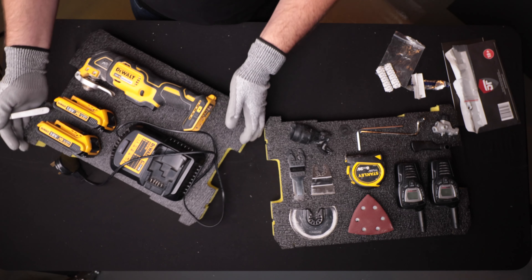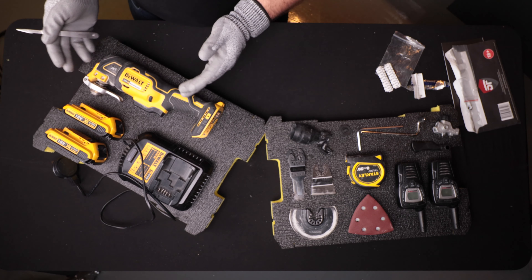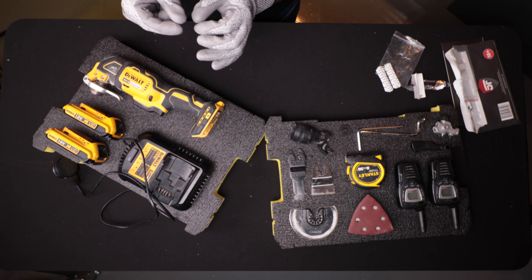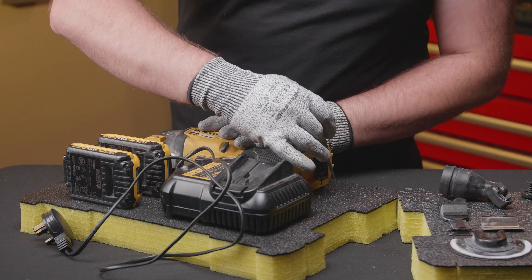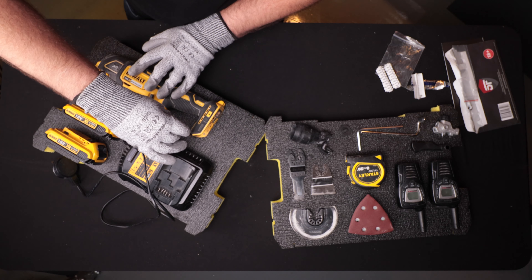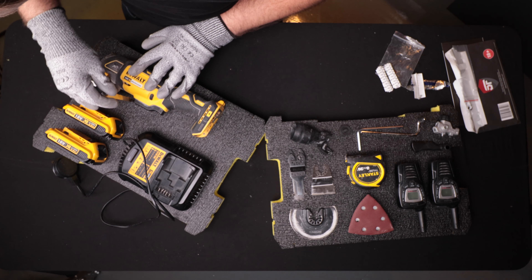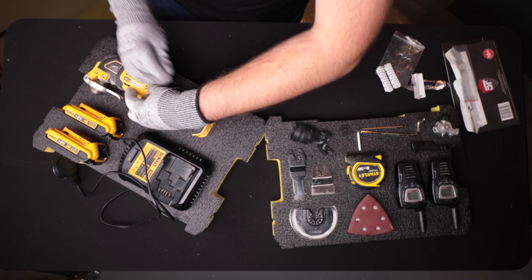In this toolbox we've actually got 100mm of depth, which means it will take two of the 50mm T-Stack inserts — a base layer and a top layer. The relief cuts on the side will allow us to lift the top layer out easily to access all the tools underneath. Thinner items like the walkie-talkies, multi-tool heads, and adapters can all go in the bottom layer. In the top layer we're going to have the multi-tool, the charger, and the batteries — a really efficient layout. Let's get these two inserts out and figure out the layout.